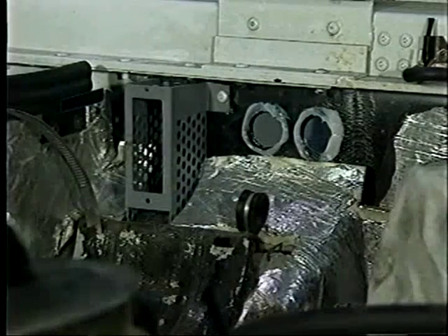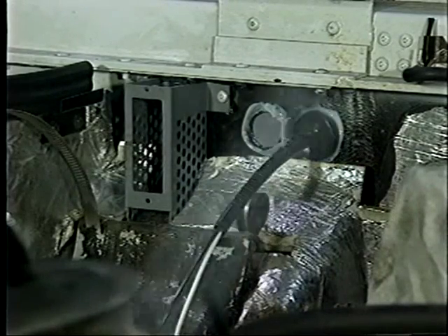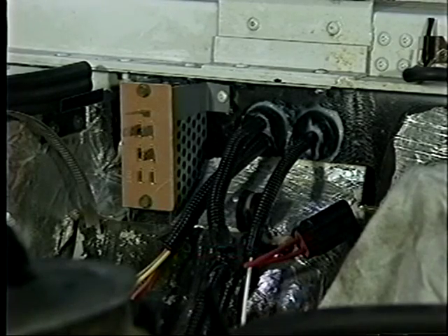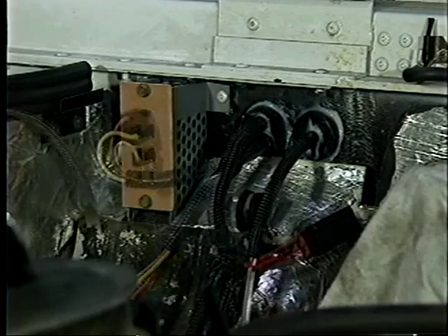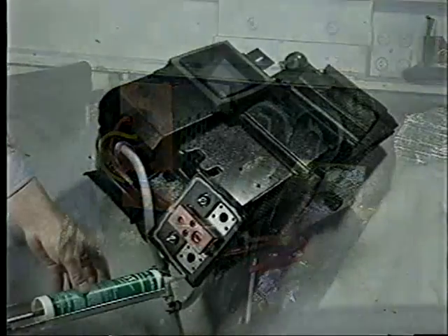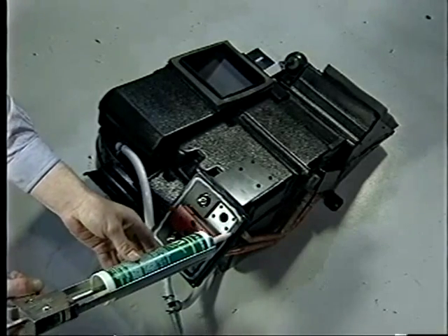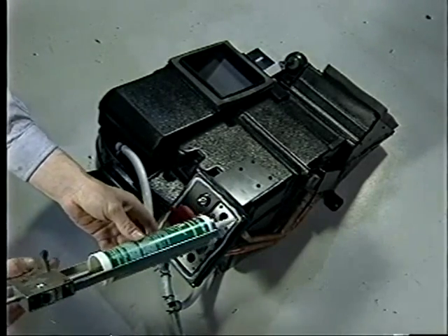After applying a bead of neutral cure sealant, the white and black vacuum harness and the new blower harness are installed. The new blower resistor is now secured to the resistor bracket and the harness connected. After the harness and vacuum tubes are secured from interfering with installation, the main HVAC unit is prepared with sealant.